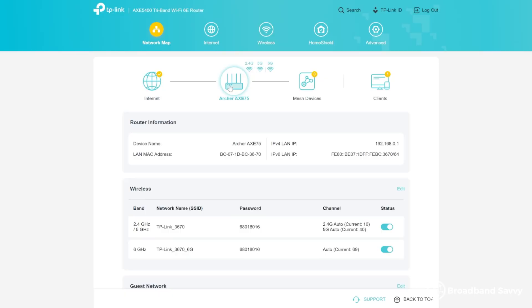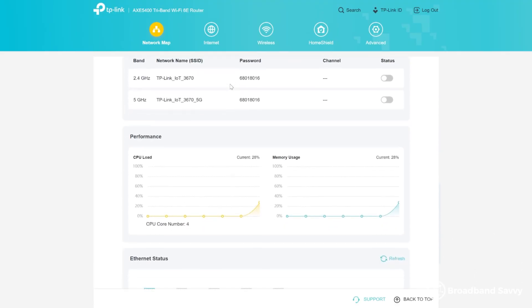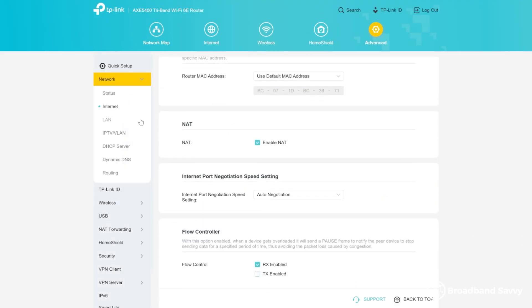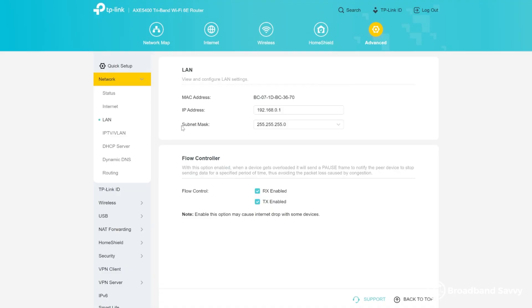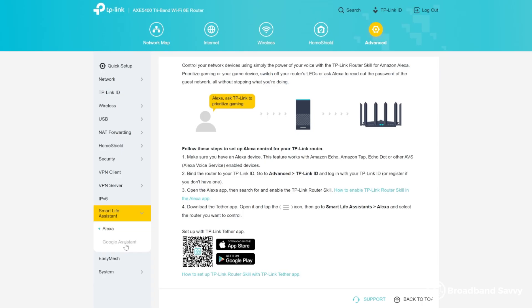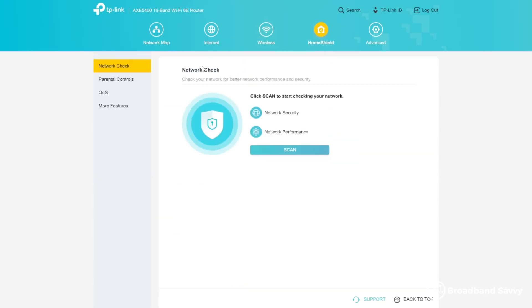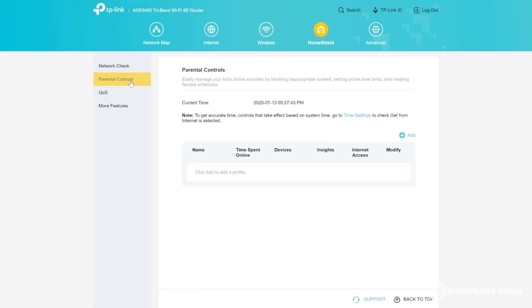TP-Link's software and admin settings are pretty good. There's a lot you can change, and the interface is pretty intuitive. You can do basic stuff like setting up a VPN on the router or changing the DNS service you're using, as well as more advanced things like setting up your Home Assistant device to control certain aspects of the router. There's not a lot in the way of visualization — for example, you can't monitor bandwidth usage in real time for all devices on the network like you can with some other routers. But for setting up, configuring, and tweaking things on a regular basis, this interface is really good.